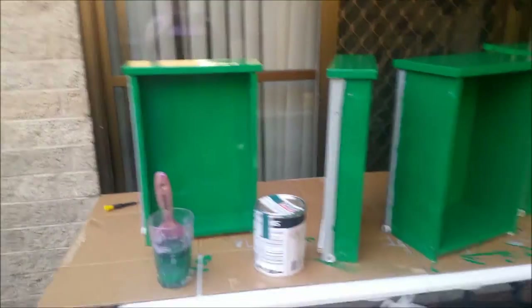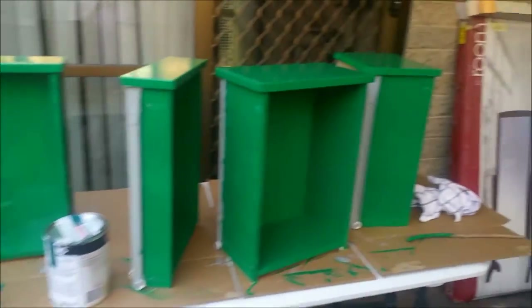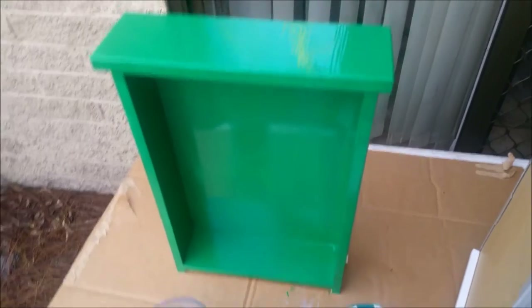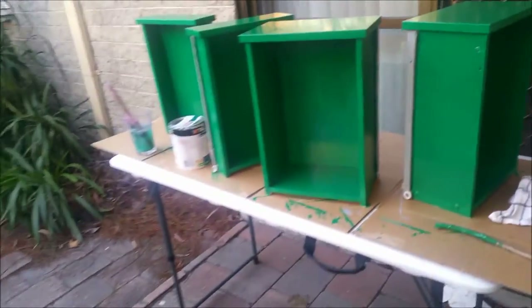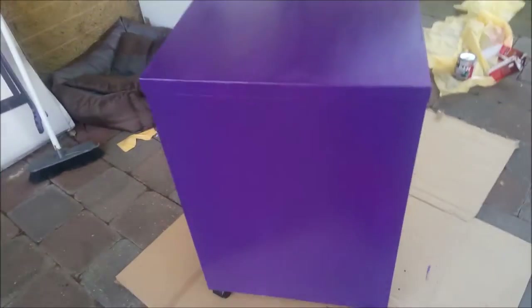Welcome back — I've got green on my hands now! We've got all the drawers done. This is only one coat — I'm doing two coats. I've never painted anything before; this is my first time doing a project, so fingers crossed this works. That's the green and that's the purple.